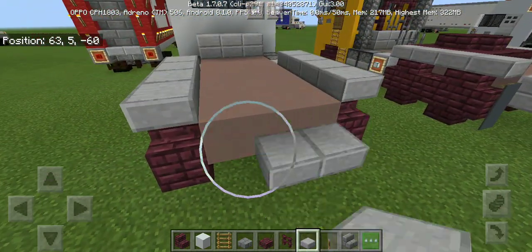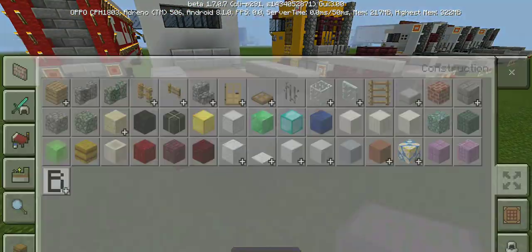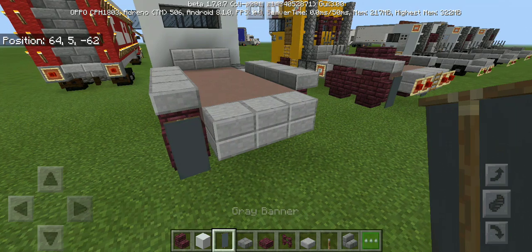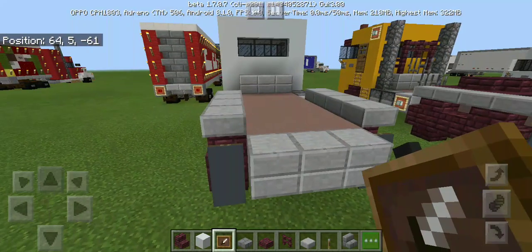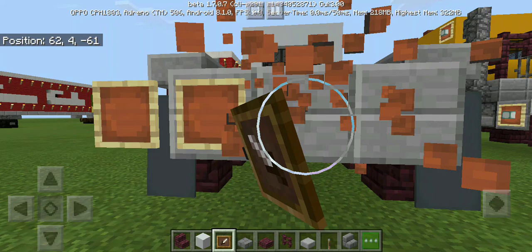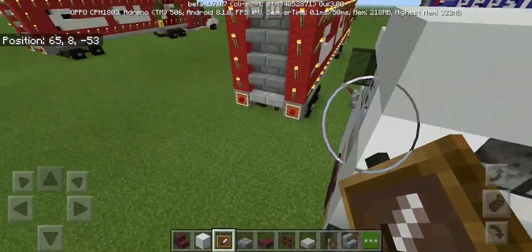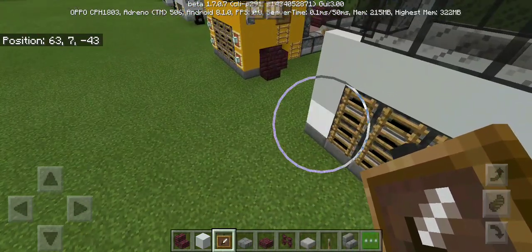Next at the back of the truck, put three stacked stone slabs. Next, the mud flap is gonna be a gray banner — in case the truck is white. Now we're gonna put the item frames, but first we need to crouch to put the item frames into place, and also at the cab and into the sides.